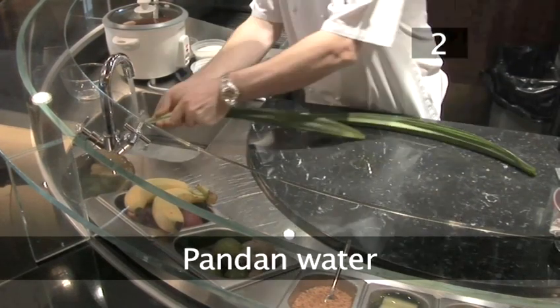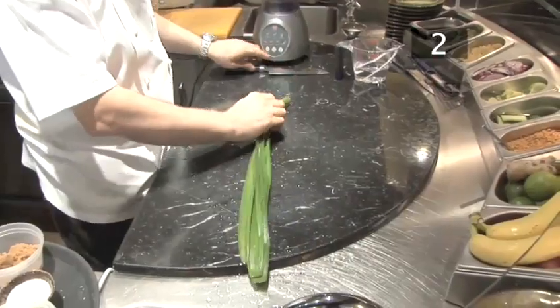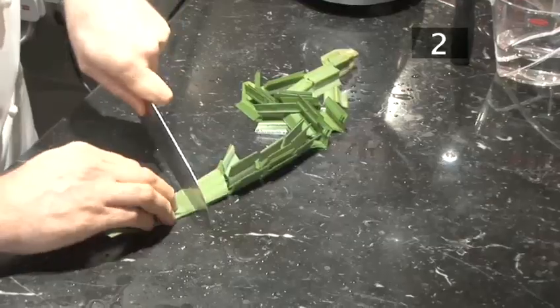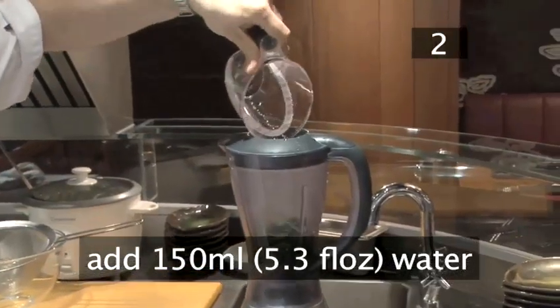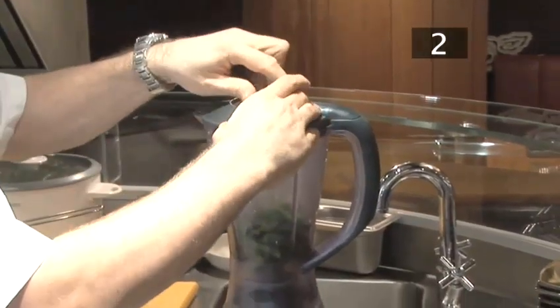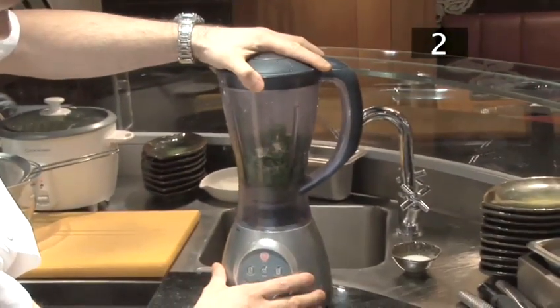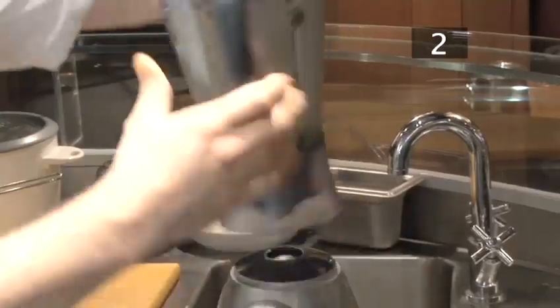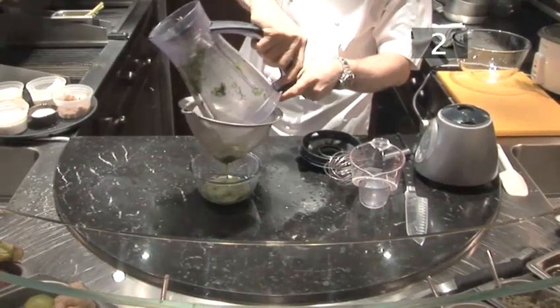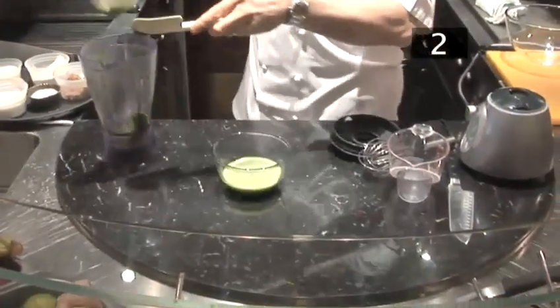Step 2 — pandan water. Wash the 6 pandan leaves one at a time. Hold each under running water and slide the leaf between your fingers. Stack the leaves together and chop them into smallish pieces. Put the pieces into a liquidiser, then add 150 millilitres of water. Place the lid on firmly and grind — start on a low setting, and if it gets clogged give it a gentle tap. Switch to high once the leaves have begun to break down. When completely blended, strain into a bowl and use a spatula to squeeze all the liquid out of the pulp. Throw away the pulp — you will be left with the green, highly flavoured pandan water.